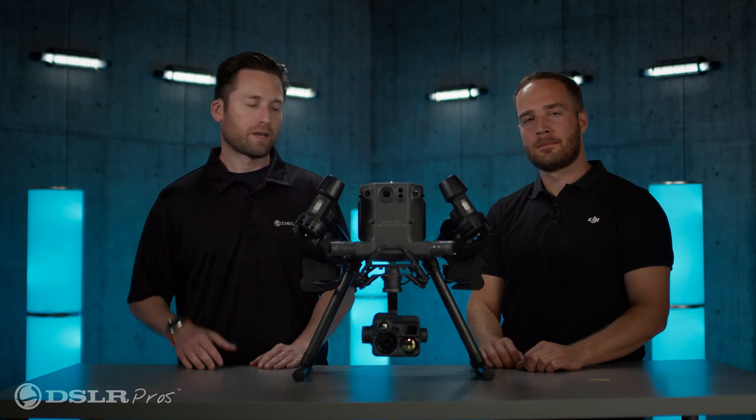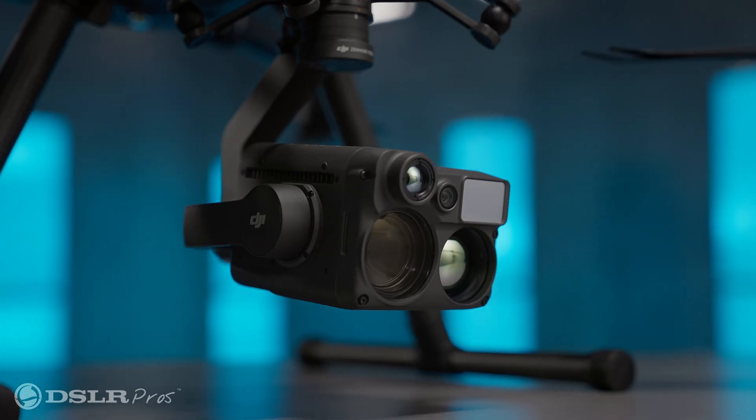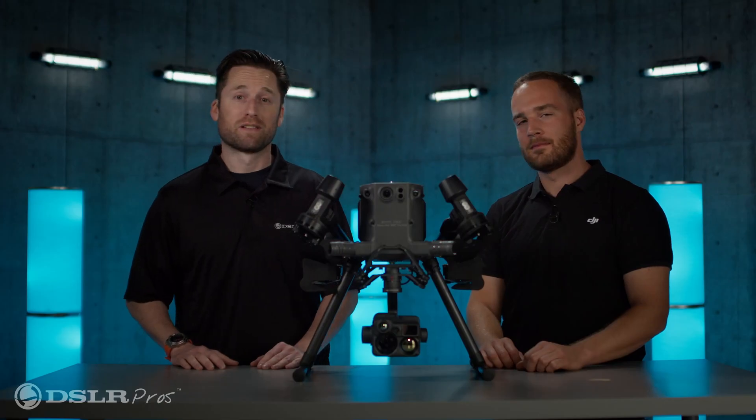Hey everybody, it's Jeremy from DSLR Pros. Today I'm happy to have with us Grant Hastica from DJI. We have with us an M300 sporting the brand new Zenmuse H20N. Stick around — you're going to want to see this.